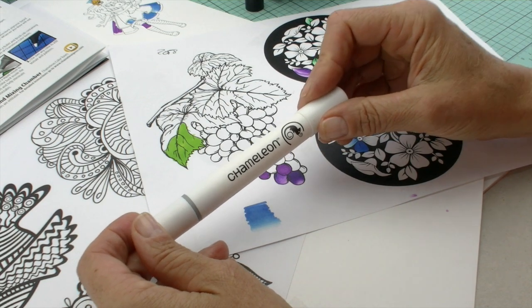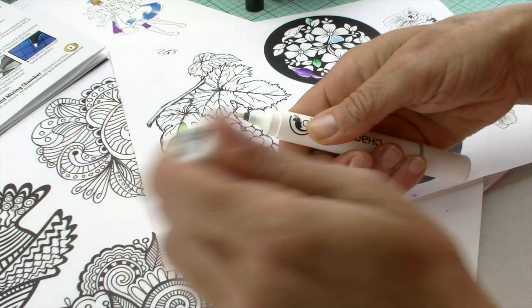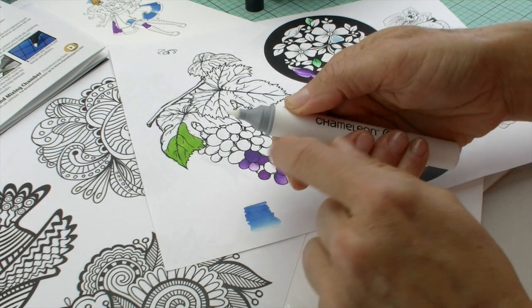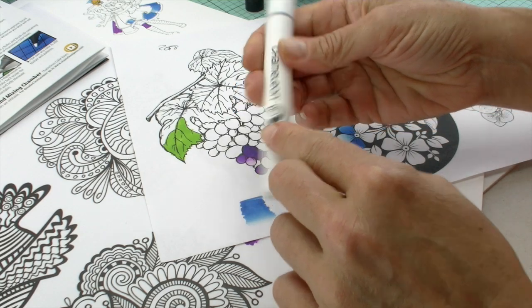This is the Chameleon Colorless Blender Pen and it is a double-ended pen, just like your regular Chameleon. There's a bullet nib on one end and on the other end we've got this nice, super soft Japanese brush tip. You have that great band that indicates which side is the brush and which side is the bullet.